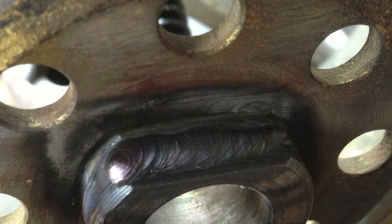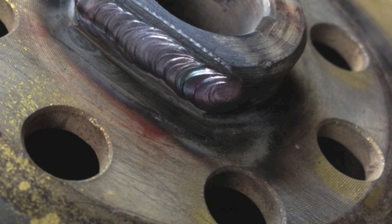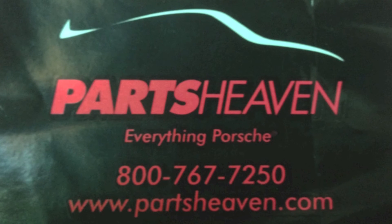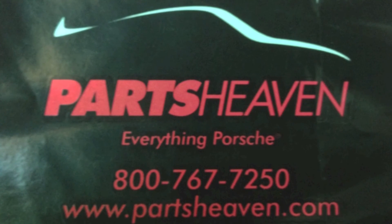The TIG Weld 200SX did a good job at getting this Porsche back on the road. Anytime I need something for my Porsche I head over to Parts Heaven — Al Spencer and Jeff always take care of everything I need.